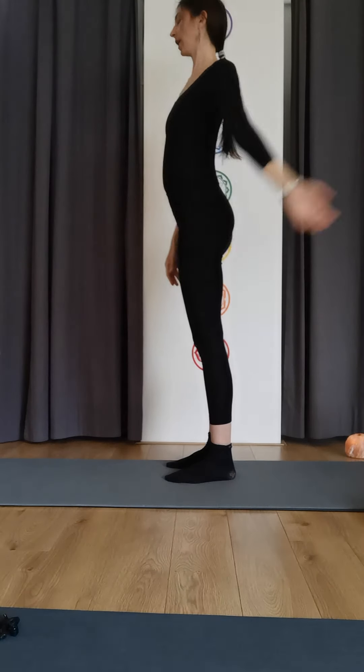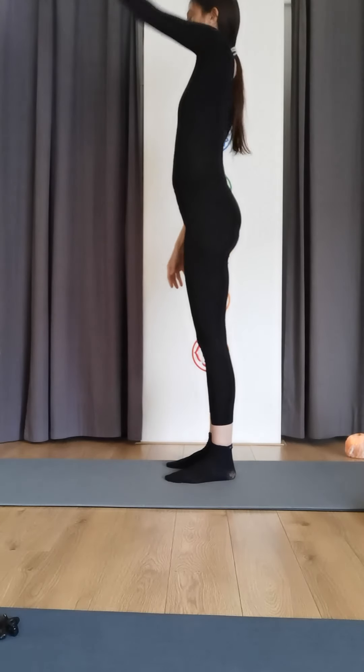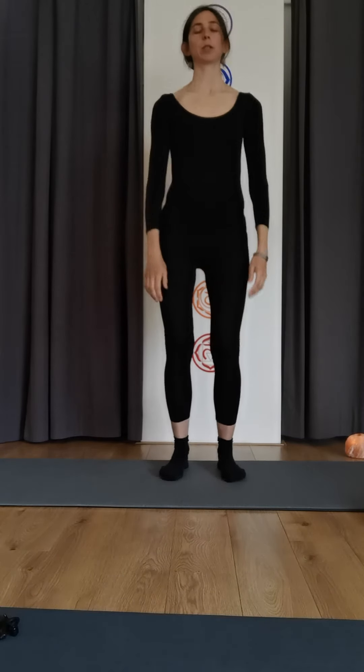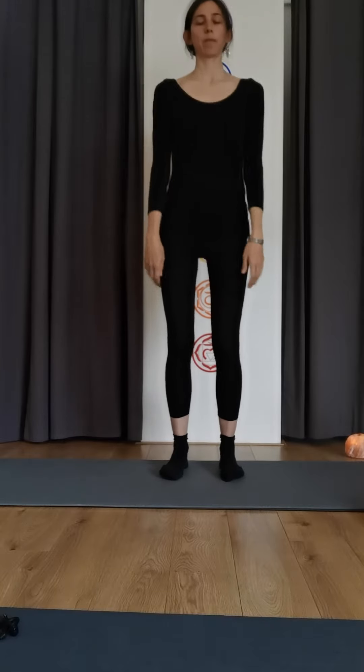Changing sides, so now you're rotating in the other direction. Then give that a shake, just shake it out a bit, and just bounce a little bit — bounce, bounce, bounce.